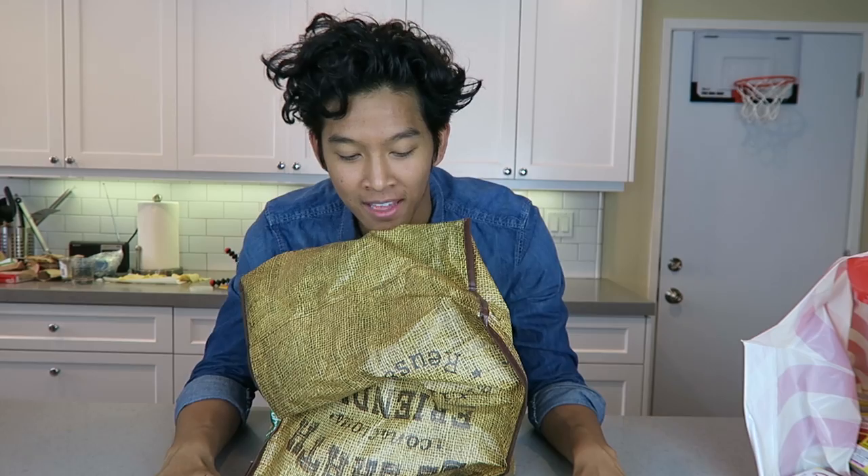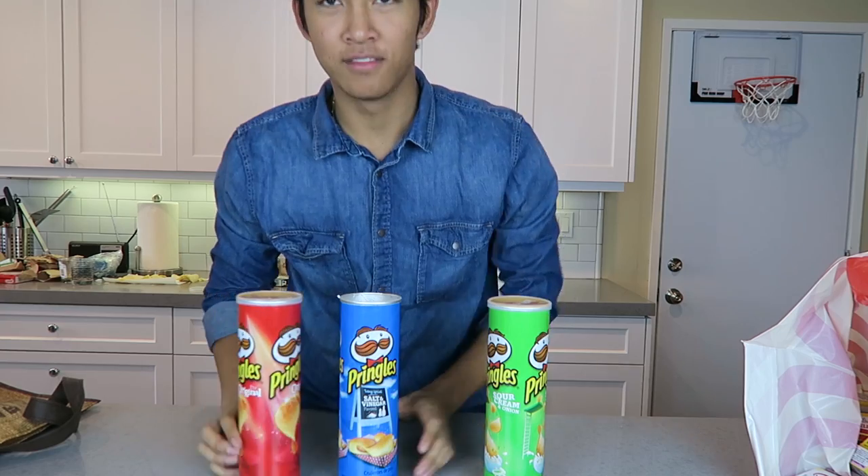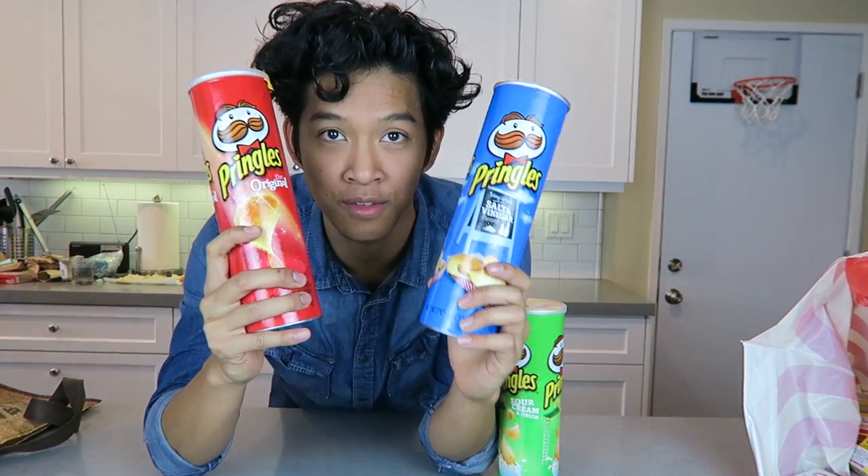Hey YouTube, what's up? I'm back with another Jello thingy-ma-bobber today with something that's probably never been done before — a Pringles Jello DIY. My cousin Roy actually let me think of this idea and I thought it was amazing.